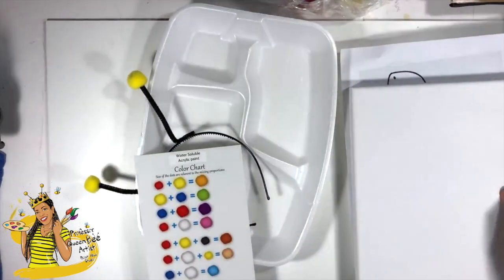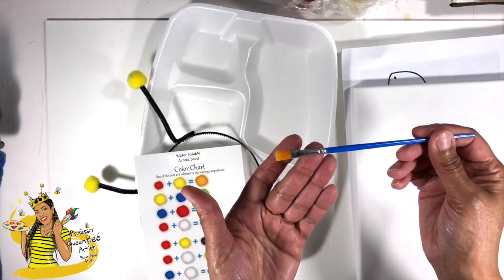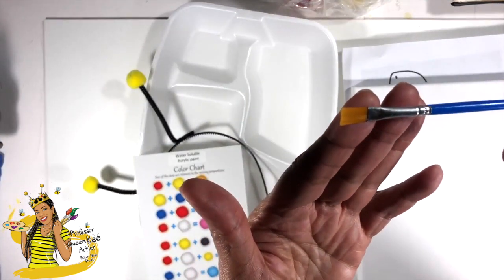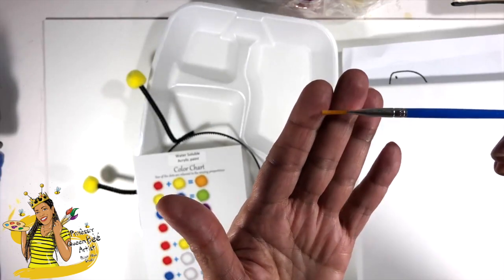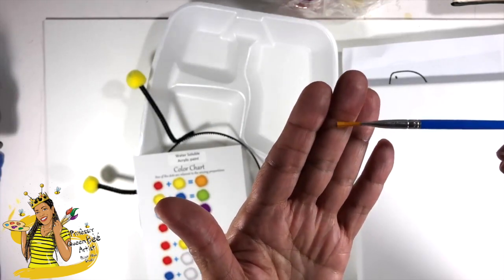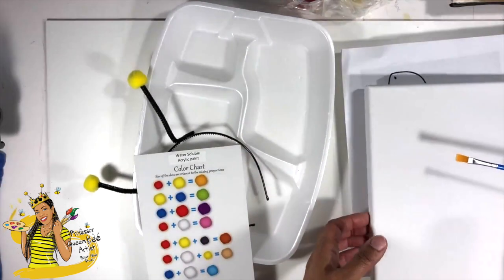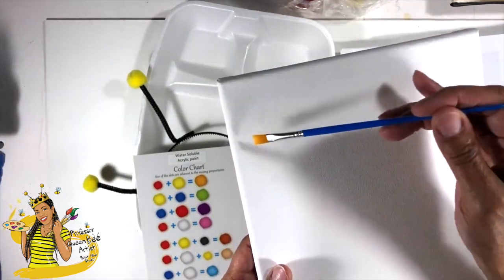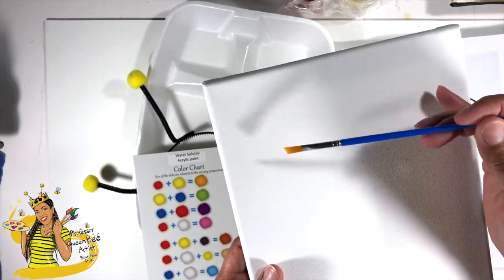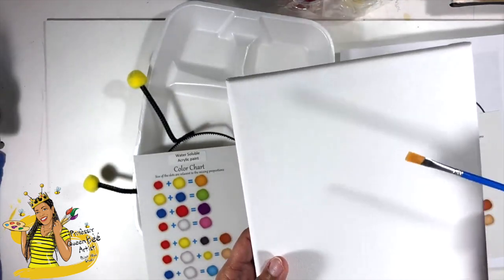You also have a paintbrush — and where is it? Did I leave it in here? Yes, I did. You have this really cool flat paintbrush. This paintbrush is like a dual-purpose paintbrush. It's flat, but if you turn it on the side you get straight lines when you're painting. You can get really thin straight lines or really thick flat lines — it just depends on what you're doing. You can cover a lot of area when you put the brush in a flat orientation, and when you put it in a sideways orientation you can make lines and stripes.